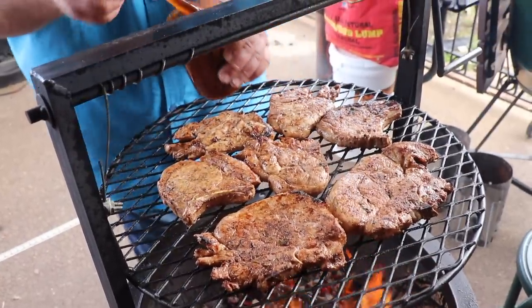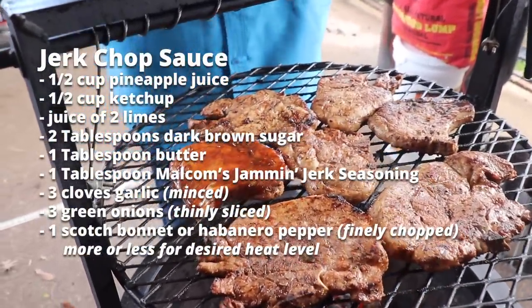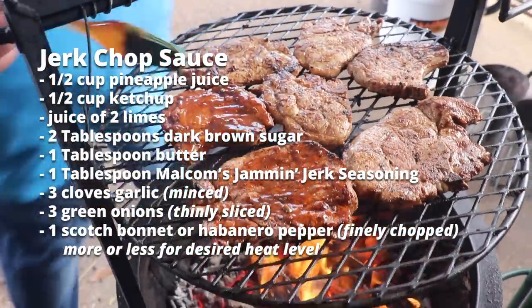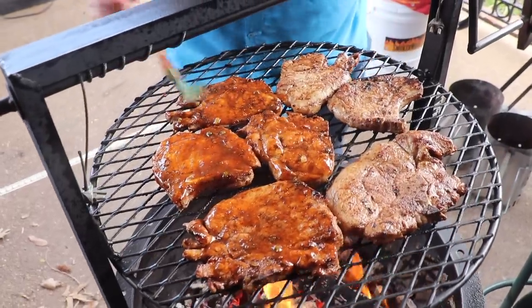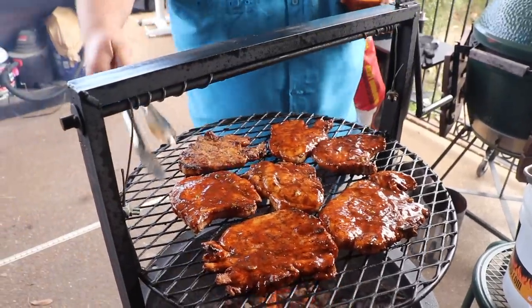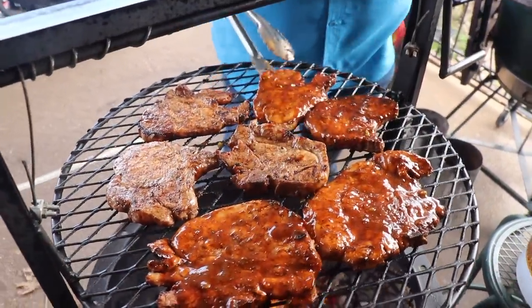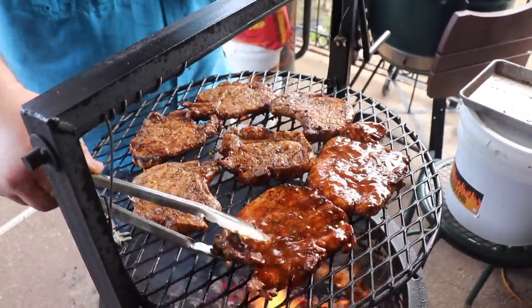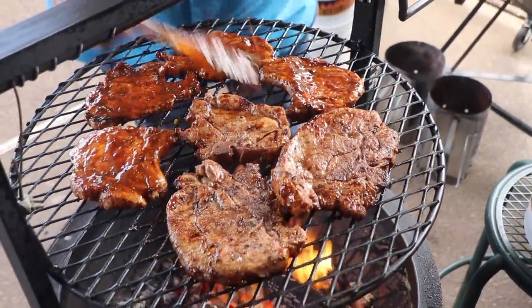These chops have been on about seven or eight minutes, just flipping them back and forth. I've whipped up a jerk sauce — it's got a little ketchup, a little pineapple juice, brown sugar, some of the Jammin' Jerk seasoning, green onion, and some more habanero or scotch bonnet. All those flavors are going to combine to make a sweet and spicy glaze on the outside of these chops. I sauce one side, give them a flip, get the back side sauced as well, and keep repeating this process. Total cook is about 12 to 14 minutes.